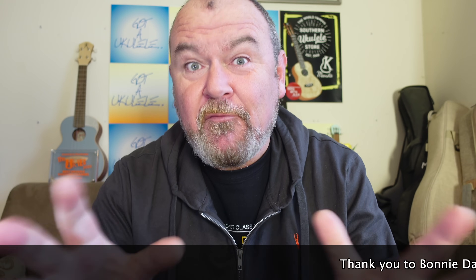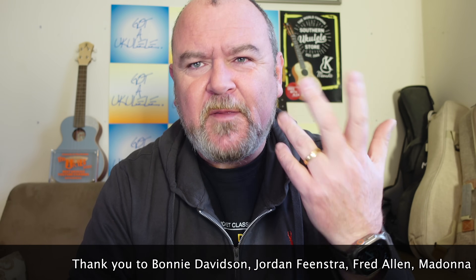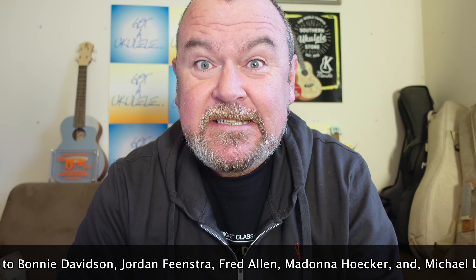Welcome back, it's Got A Ukulele Review Day — the summary video review to the full written review that you'll always find linked below these videos on every review. You get a lot more information about it, all my other stuff on the website, club directory, beginners tips and all that is there too.